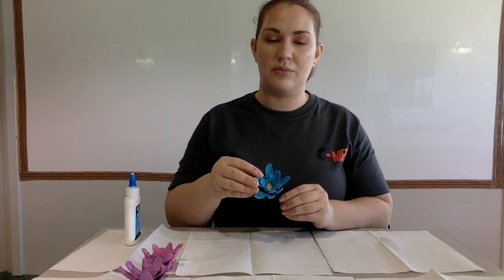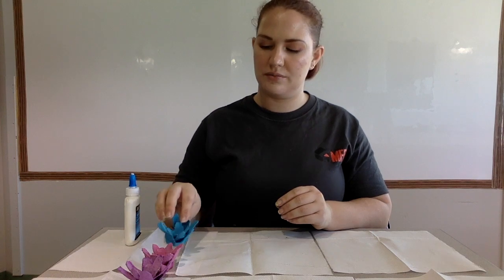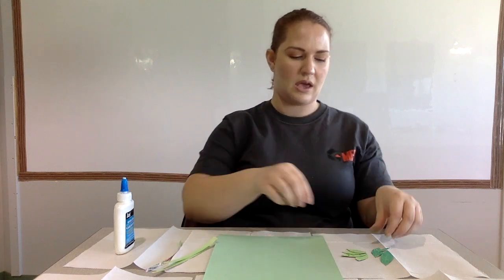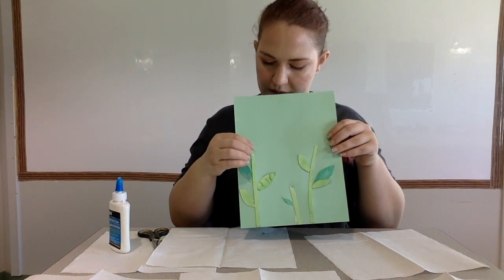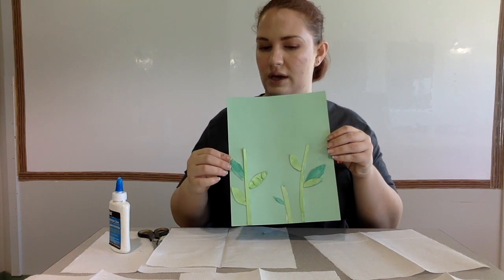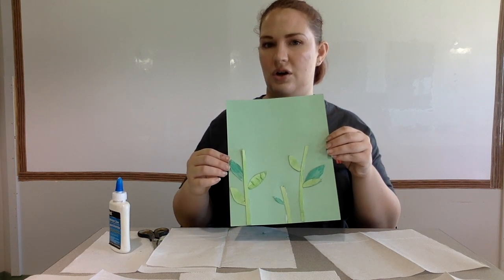We're going to let these set and then go get our stems to assemble them on our cardstock. Here are our stems and leaves — I have some extra leaves I painted earlier in two different colors. If a stem is lifting off the card, add some more glue and push it down firmly; when it dries it should stay stuck to the cardstock. Set that aside to dry.